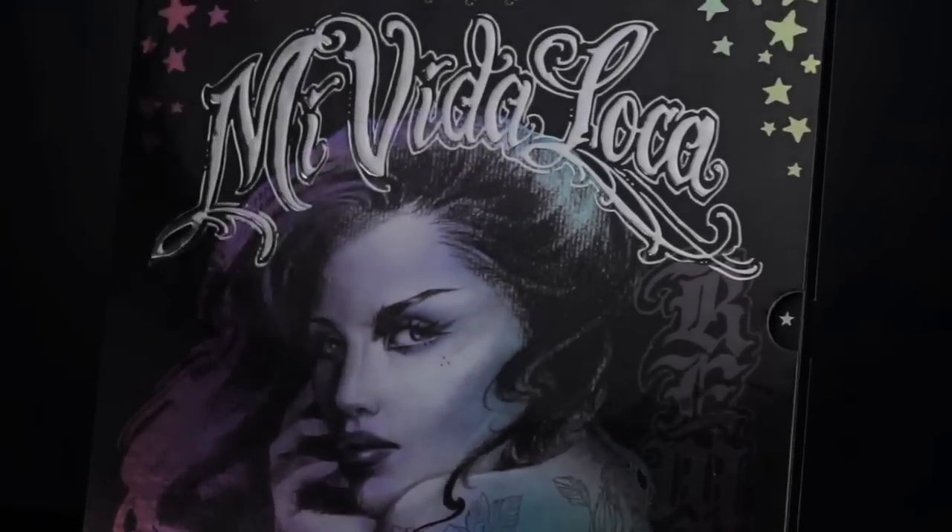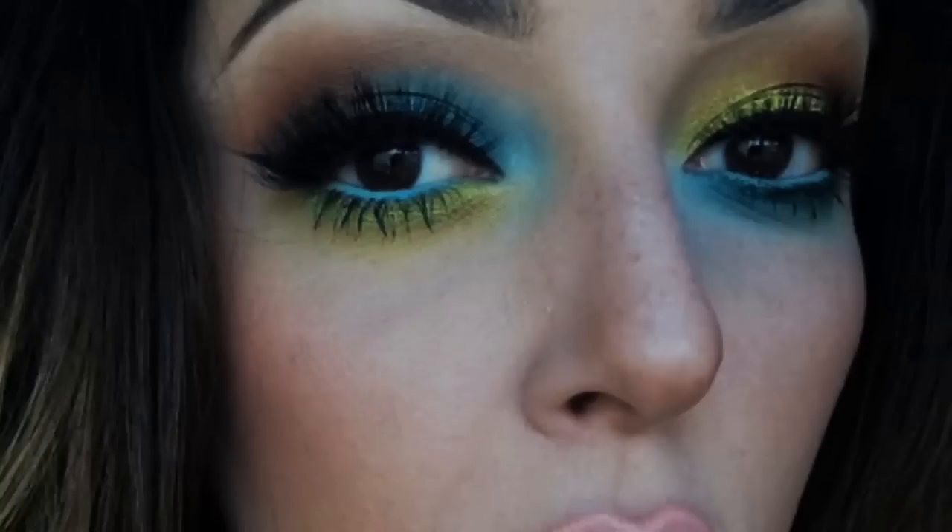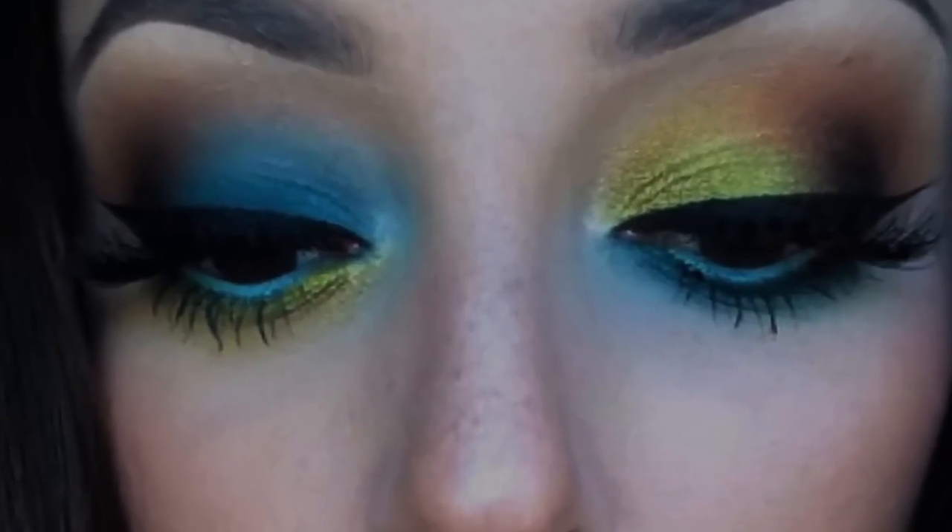Hey guys, it's Kat Von D and today I'm super excited because I get to do my first ever tutorial using the Mi Vida Loca palette. I was looking through my Instagram and I found this picture by an Instagrammer called Just Call Me Tara — she does a really cool play on colors. Even though it's asymmetrical, it still matches, and she wrote the sweetest thing: 'Makeup inspired by the two-tone Queen, Kat Von D.'